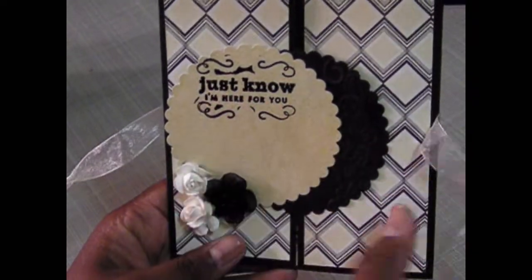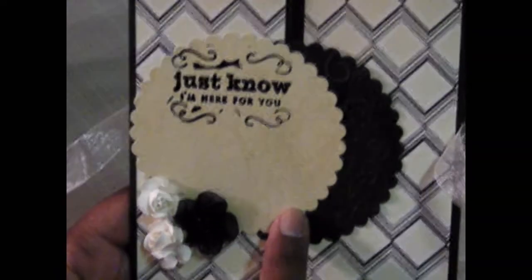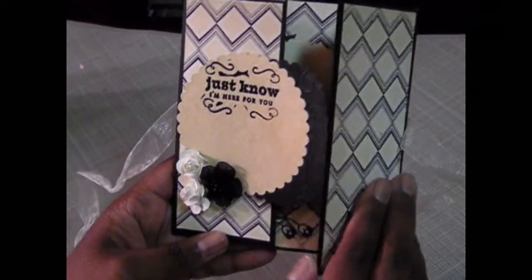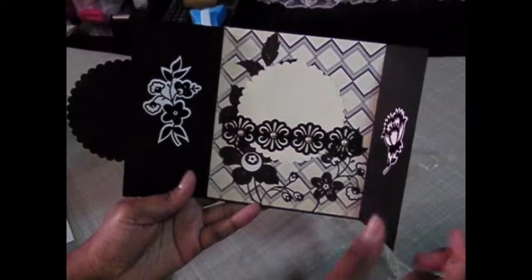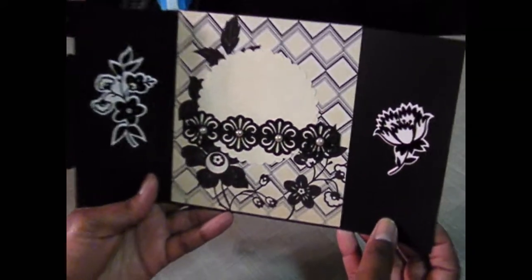This next card is a gatefold card that I did, and it just opens up with this ribbon here. I embossed this 'Just Know I'm Here For You.' I put three flowers here. I also embossed this — I cut this scallop out with my Spellbinders and then embossed the side here. And then it opens up like this, and I can later go back and add either sand or stamp something in the inside of that.